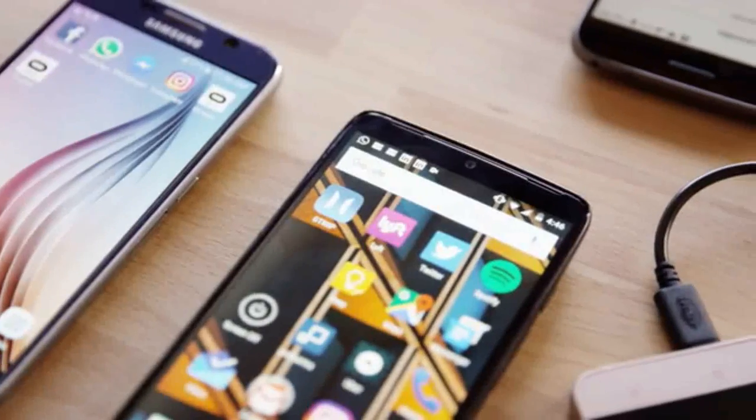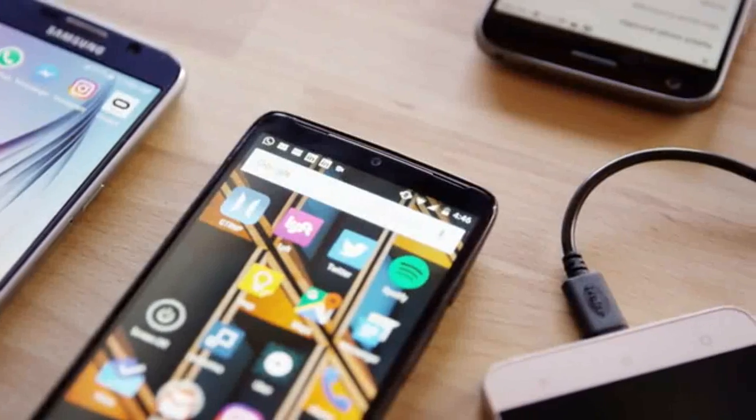Hi, I'm Andrew, co-founder of Andromium, makers of the Superbook. I was frustrated with having such a powerful smartphone but with an interface designed purely for mobile use. Our goal with the Superbook is to eliminate the restrictions that hold smartphones back.